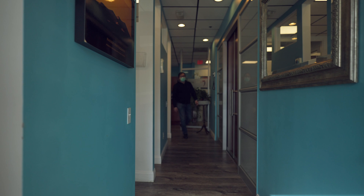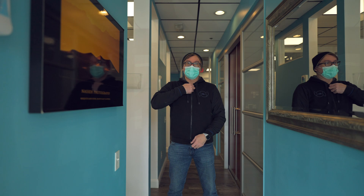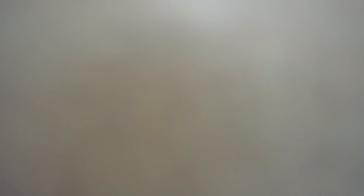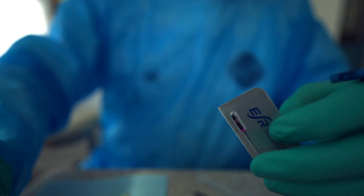All right guys, let's get this started. We're set up to go — let's try to demonstrate the ESR CM for you guys.